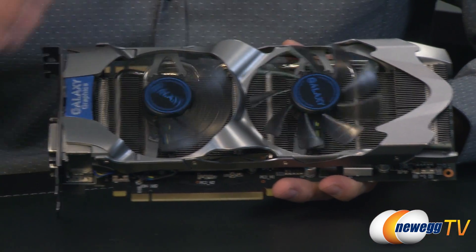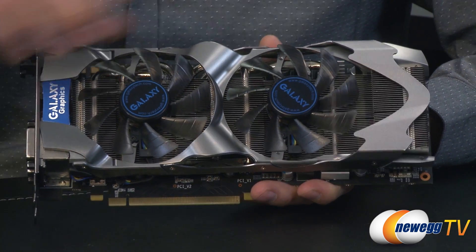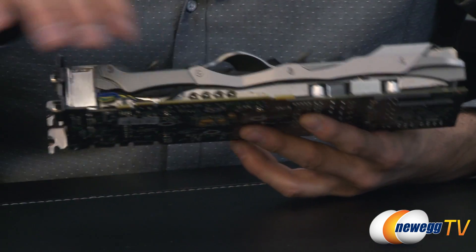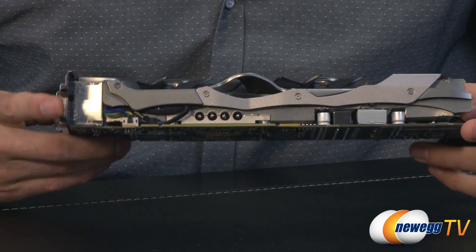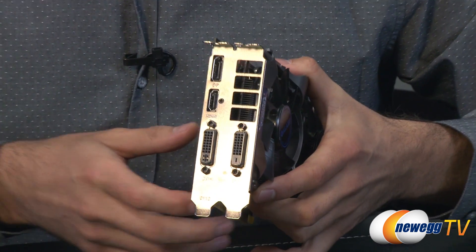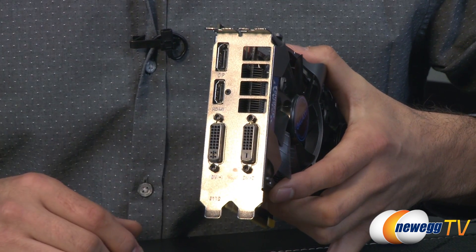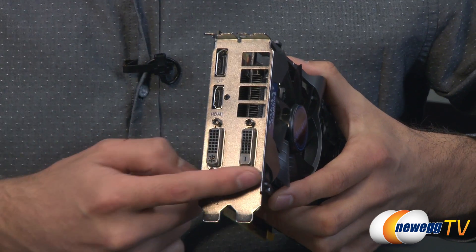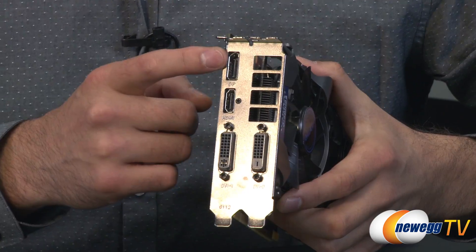On the front of the card we have a dual fan setup with a massive fin array and 4 heat pipes to draw the heat off of the card. The cooling blows in every direction, not like other versions that have a shroud. You'll also notice the 2 DVI ports as well as an HDMI port and a DisplayPort.